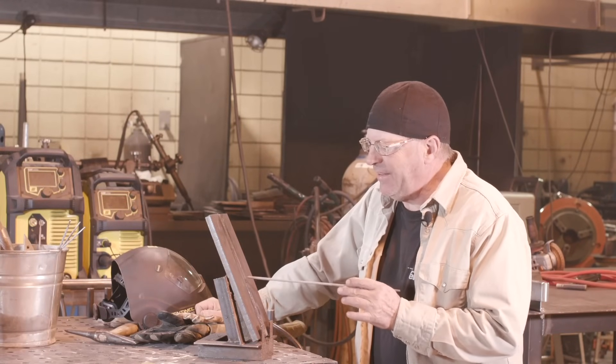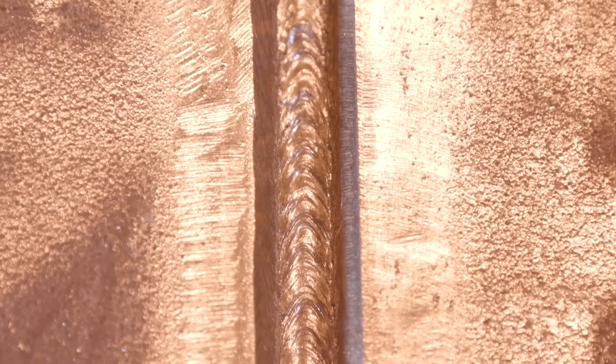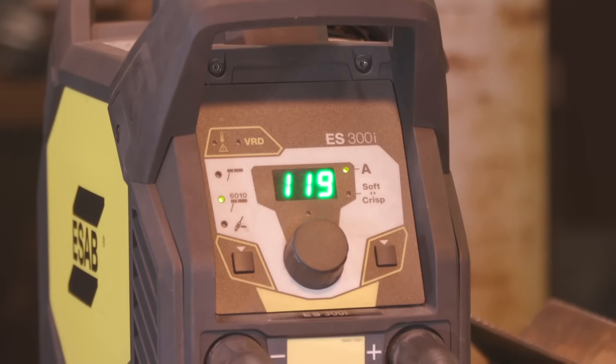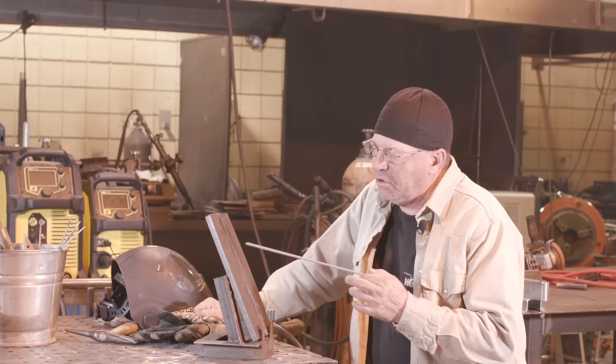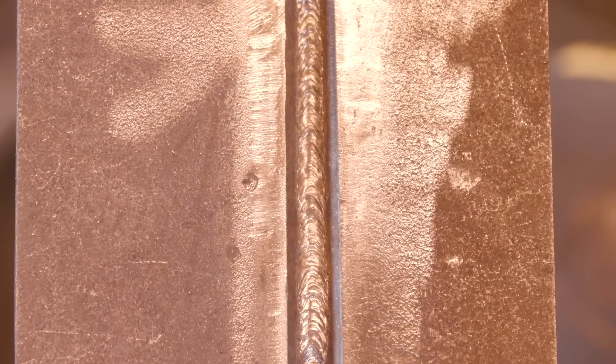I cleaned this out and buffed it — it did look pretty good. When I struck an arc up here, I realized it might be just a bit cold, so I turned it up to 120 amps and left the dig alone. Since this was a little wider in here, I didn't want to push too hard. It heated up the back side and I just didn't want to take a chance of blowing through.